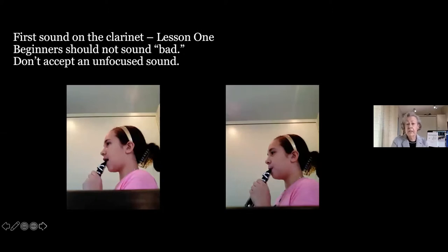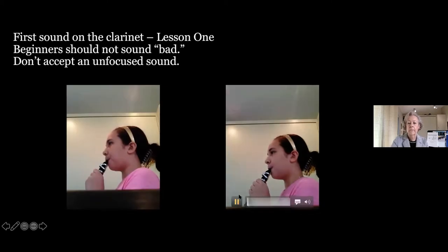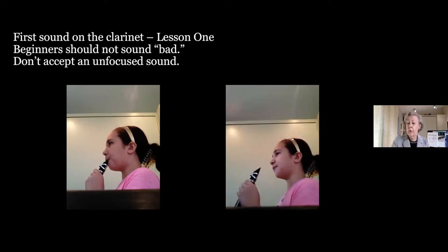This is Jessica's first sound on the clarinet. The message today is: you do not have to accept a bad sound on clarinet. The very next thing I check for is to make sure the 12th sounds good as well. There's no reason for a beginner to sound bad — it happens because you teach the embouchure in a very simple, systematic fashion.